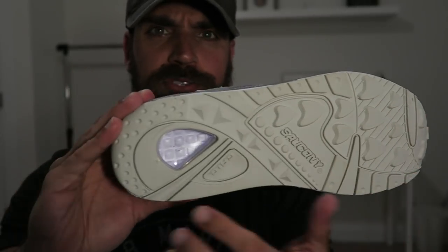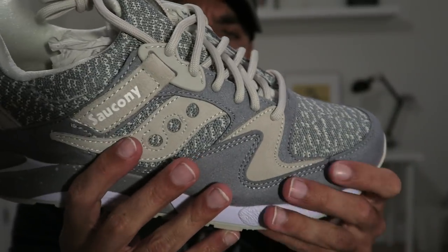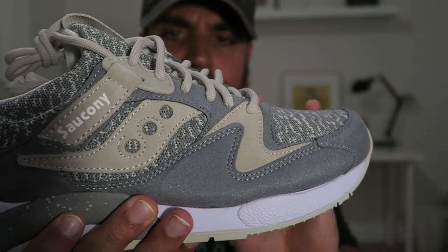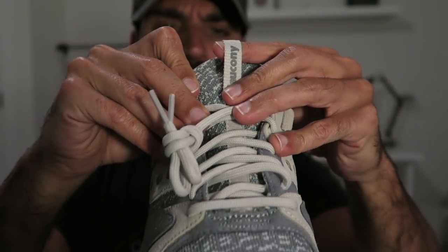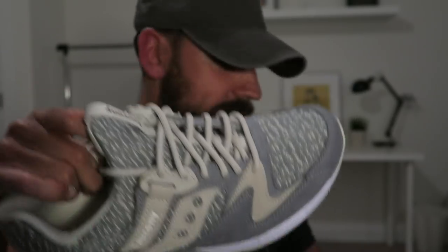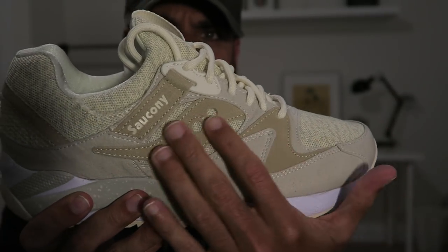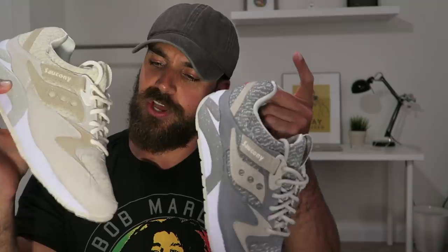Adidas and Kanye made this popular, so let it be that. If you look at all three colors that released, they essentially did the pirate black, the moon rocks, and the Oxford tan colorways — at least maybe switch up the colorways a little bit. Quick overview of the shoe: gray outsole, little grid window, speckle on the midsole, that knit pattern, nice suede in tan and gray, Saucony logo, pull tab with Saucony Originals logo on the insole, gray rope laces.